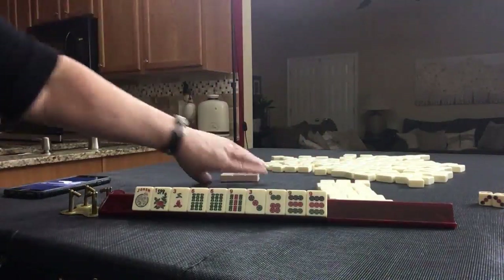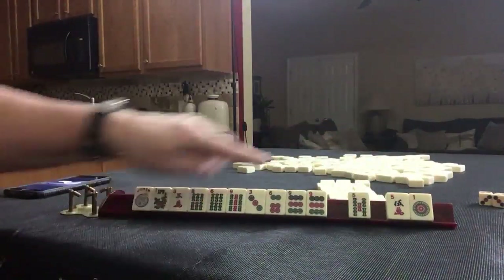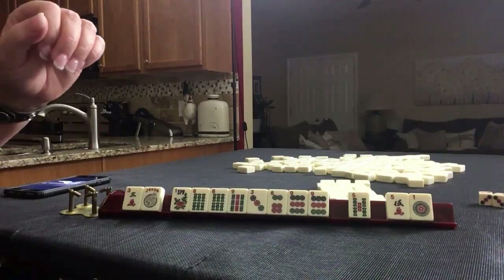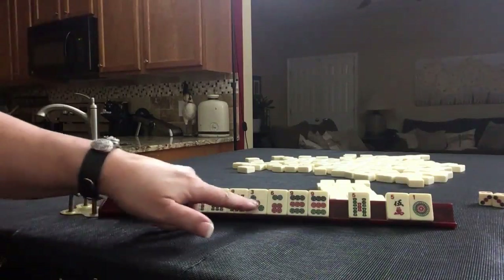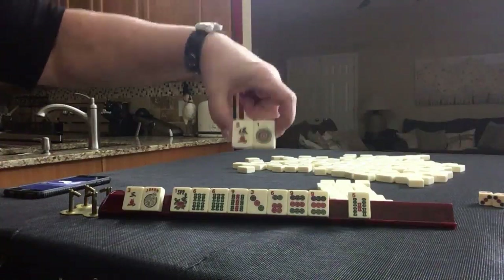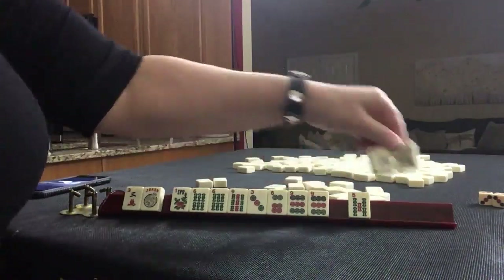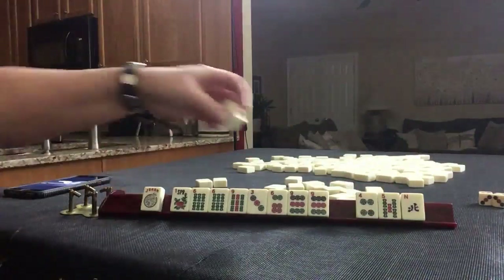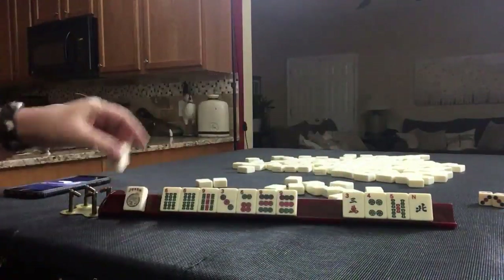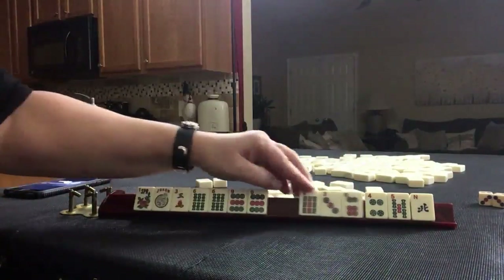No keepers, and I would not pass like numbers. 3, 6, 9 mixed suit kongs or pair hand — the pair hand is number 5 under singles and pairs; you need pairs. Let's pass one blind or ask for 2 in the optional cross. No keepers. So I would say we have either 4 or 5 discards if we play a pair hand. If we go with 3, 6, 9 mixed suits — 6 discards.